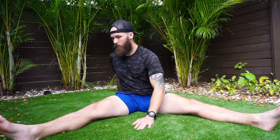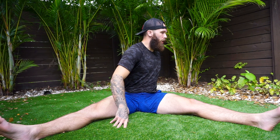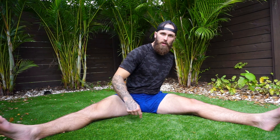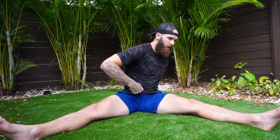Rotating to the right feels pretty easy; I don't notice much restriction. It does feel difficult to keep this leg from turning in or relaxing at the quad. Now rotating to the left, I feel my leg has to work a lot more to stay rotated out, and I feel a bit more restricted in my spine and lower back rotating to the left. There's a stretch and almost like my back needs to crack. Bowing forward intensifies that feeling. Preventing inward rotation feels about the same on both legs, but I feel that same big stretch on the right side even when twisted left. My left quad keeps wanting to turn off.